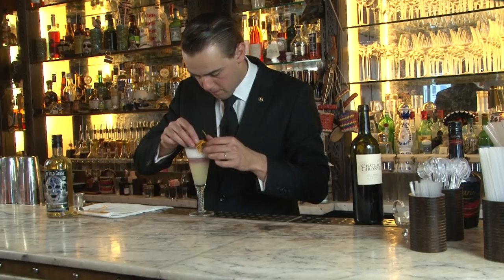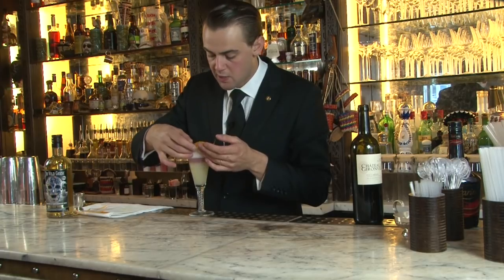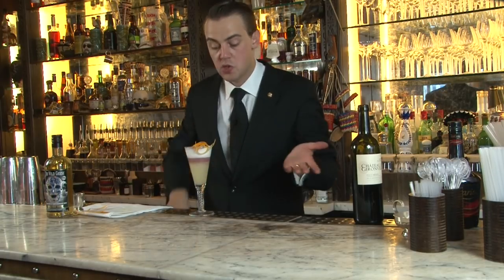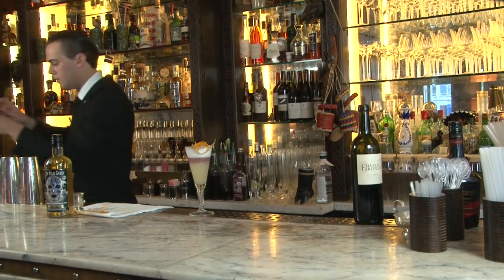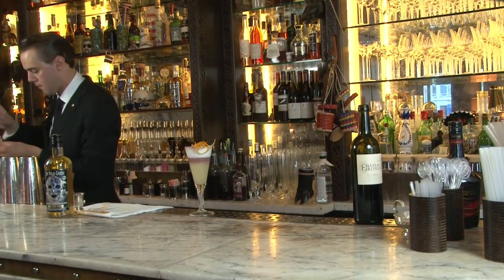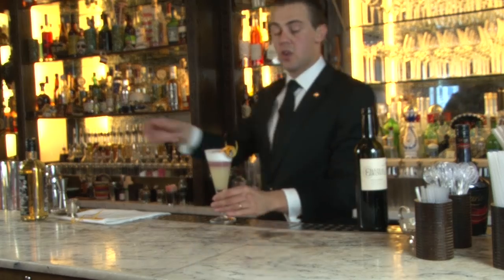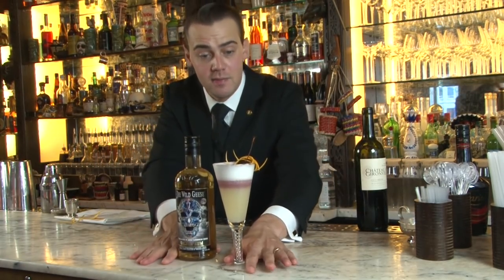Put it on the top, and we're going to garnish as well with some fresh cherries. And this is your Wild Geese Rum New York style Rum Sour. Salute!